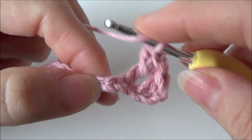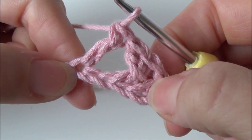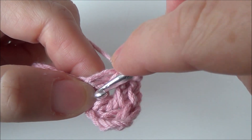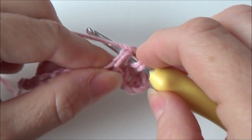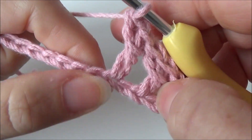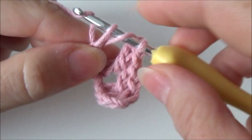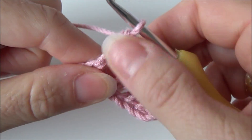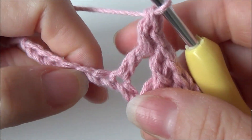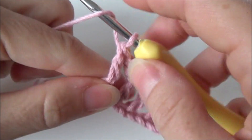We are going to skip one and in the next one we are making a double crochet. And then around that double crochet we are making another double crochet. So yarn over your hook, in front of that double crochet, put your hook through that space to the back and draw up a loop. Yarn over, pull through two, yarn over, pull through two. We are going to do that for the rest of your base chain — skip one and in the next one make a double crochet, then make a double crochet around that double crochet we just made.